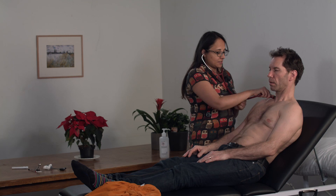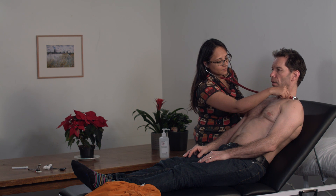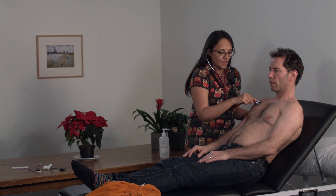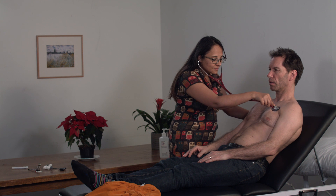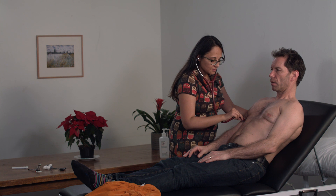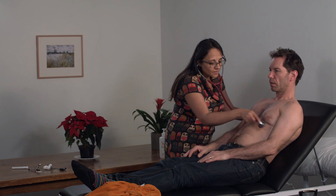Now and only now do we go to the breath sounds. I'm going to ask Jeremy to take deep breaths in and out through his mouth and have a listen in all of the areas of the anterior of the lung.